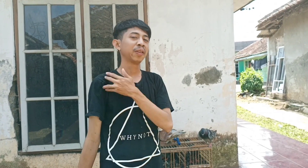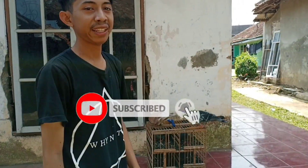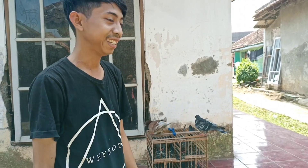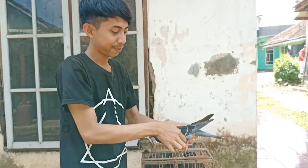Oke guys, Assalamualaikum warahmatullahi wabarakatuh. Ketemu lagi masih di channel aku. Boleh26, nah teman-teman, hari ini aku mau nge-review merupati yang aku dapet dari Pasar Sukahaji. Ini aku dapet dari Pasar Sukahaji ya.